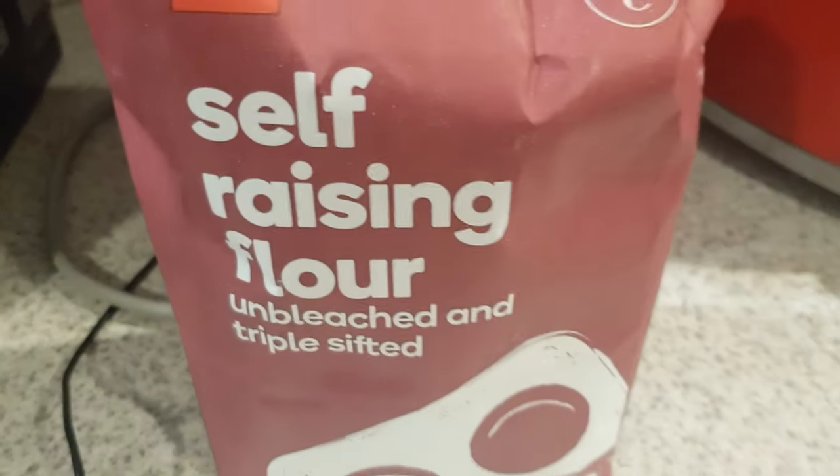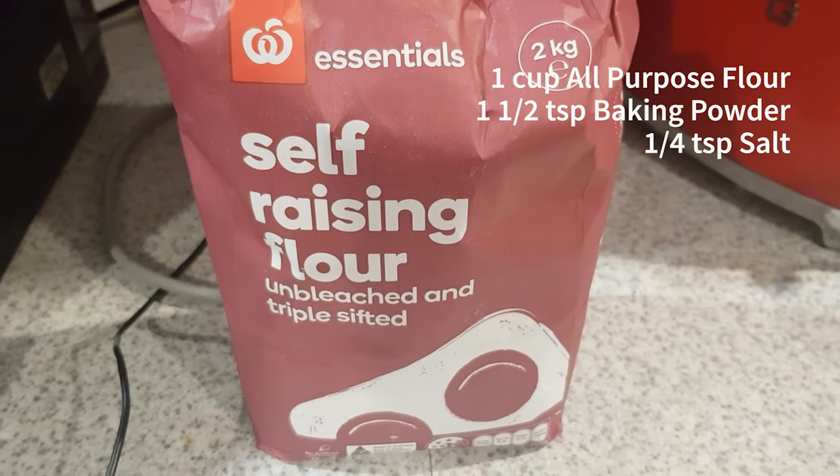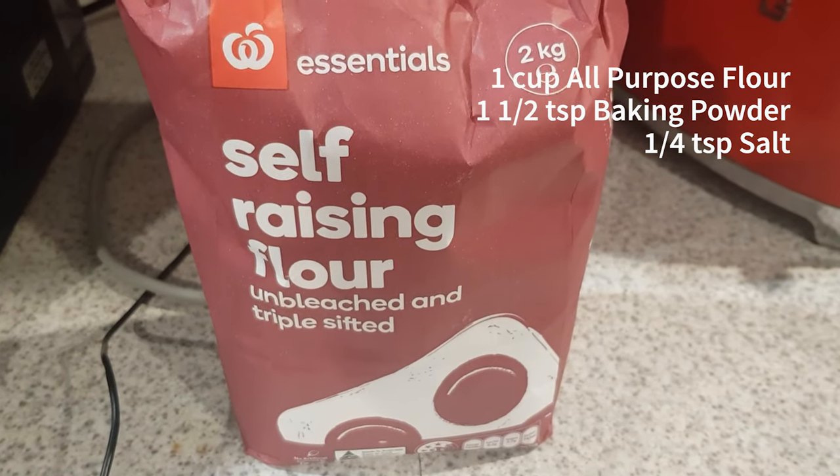If you don't have self-raising flour at home, you can substitute it with one cup all-purpose flour, one and a half teaspoons baking powder, and one fourth teaspoon of salt.